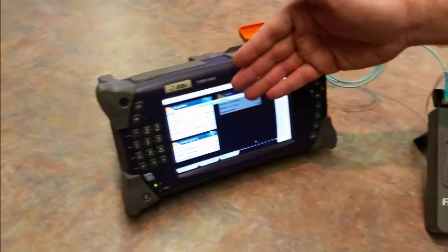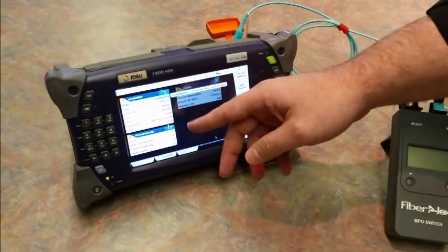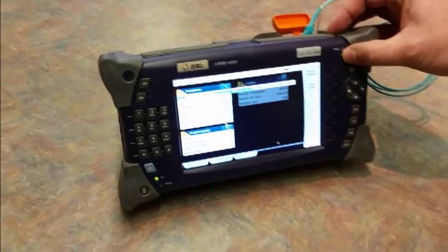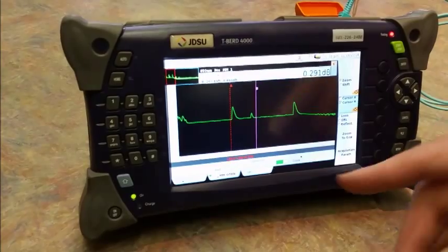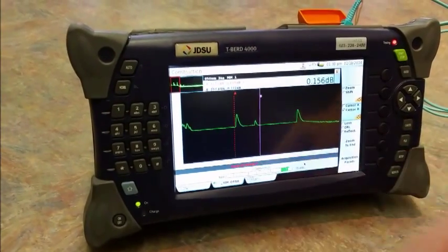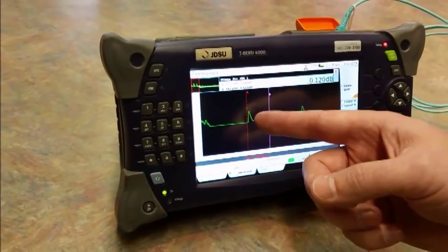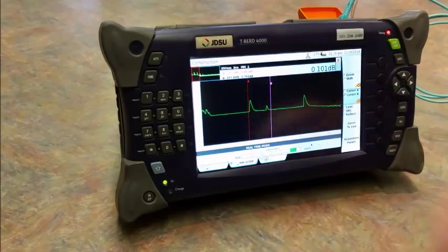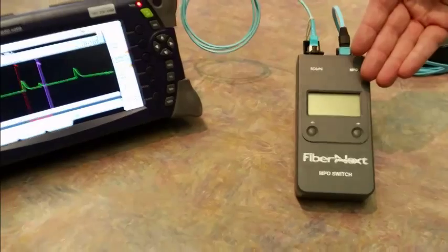We're using a JDSU T-Bird 4000 OTDR today. It's got a 3 nanosecond high-resolution pulse width, which really helps for this type of test. You can clearly see a nice delay line into the front-end connector through the MPO cable under test. There's our input connector and there's our output connector, both of which you can see clearly with the framed link test.